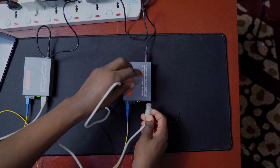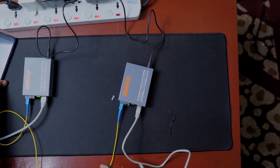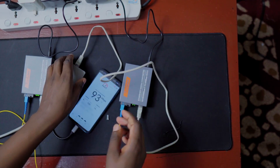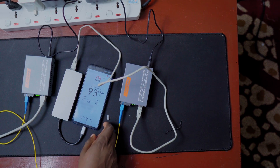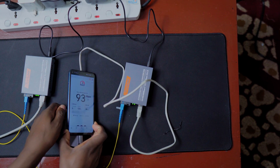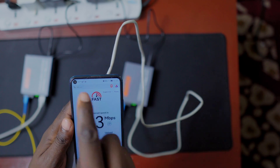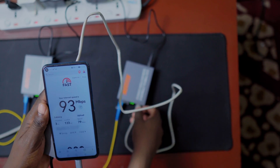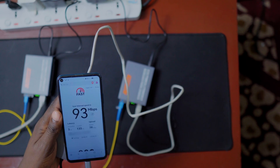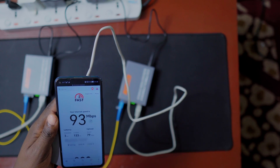Now I need to verify the output side is working. I have a small ethernet cable here — in a real scenario this would plug into a router in the receiving house. Using the phone hub again, I connect this output ethernet cable to my phone. After connecting, we wait and you can see a connection is established. Disconnecting it makes the connection icon disappear; reconnecting brings it back.